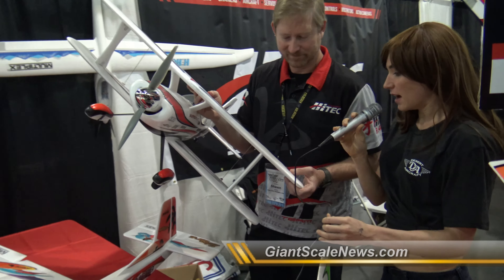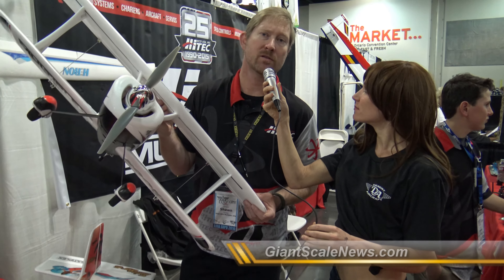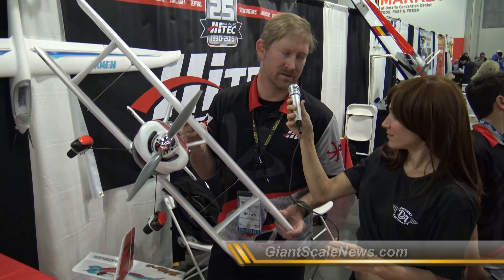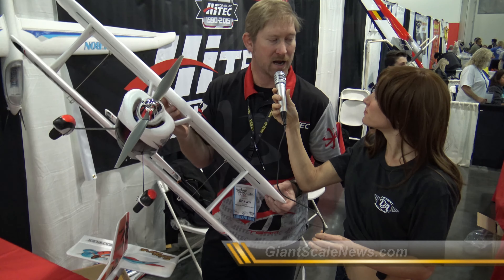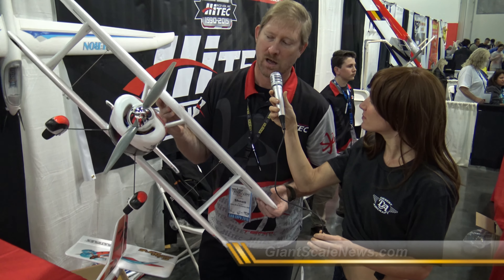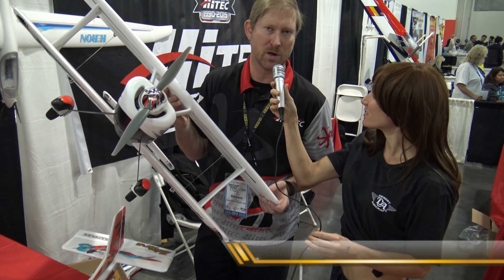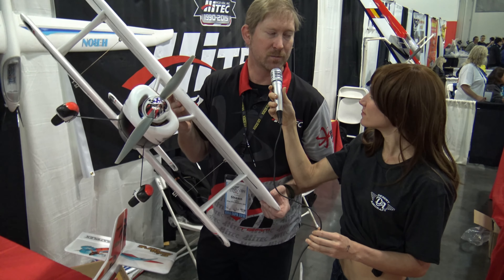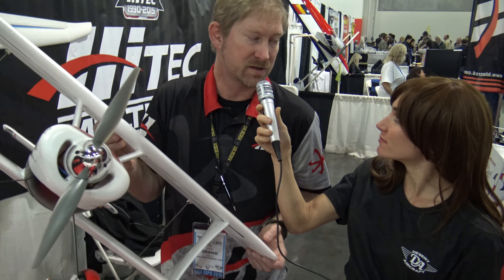How long has your company been around? Well, Hitech has been around for more than 25 years. And Multiplex is actually the oldest company in RC that is still in existence. Multiplex is a German company that Hitech bought quite a few years ago. Multiplex is almost like a religion for people in the RC community, especially those who came over from Europe and the glider community. When they say Multiplex, it's spoken with reverence. Everybody knows that when it comes to foam airplanes, Multiplex means quality.